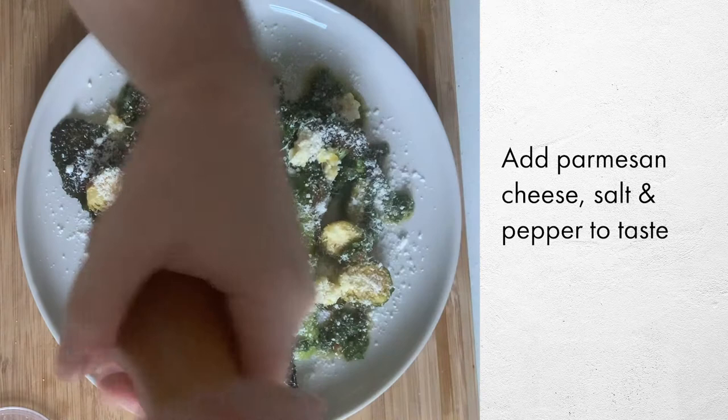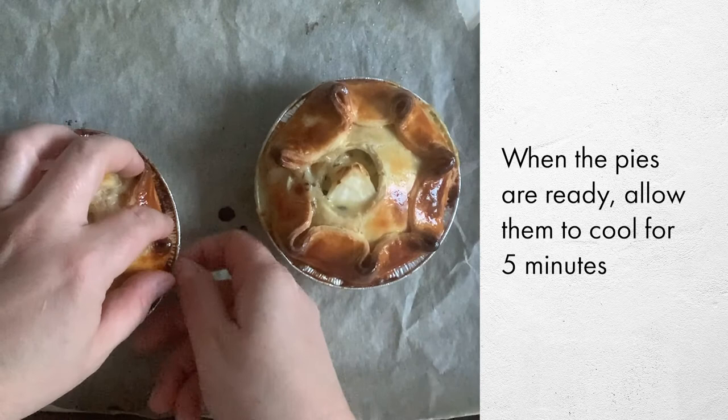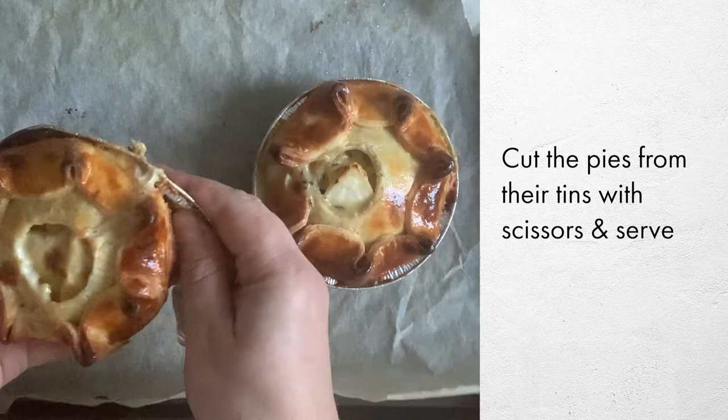These gorgeous pies have just come out of the oven. Let them sit for a minute or two to cool down. Here's a little trick for easy ways to unmold them to serve: if you snip an edge of the foil container, you can just peel it off and serve the hot pie on a plate.